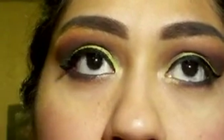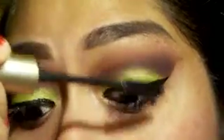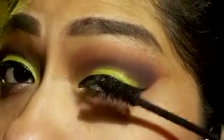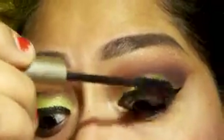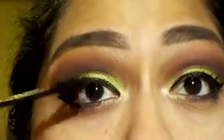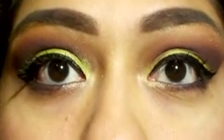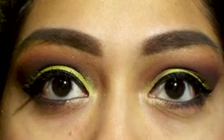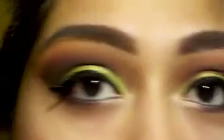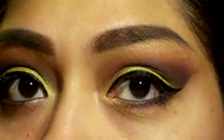The last step is mascara — I use the L'Oreal mascara. I'm not gonna curl my lashes because I recently purchased an eyelash curler and it's just horrible. I find that if I put enough mascara it curls up a little bit anyway. You could do false lashes but they just don't look good on me. And that's the final look!